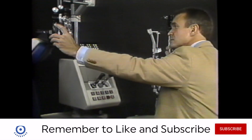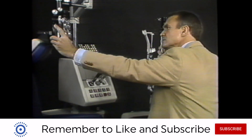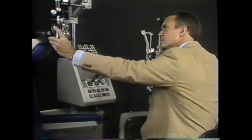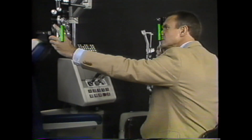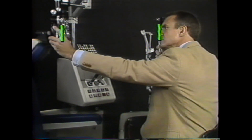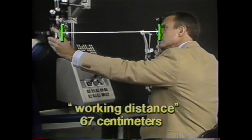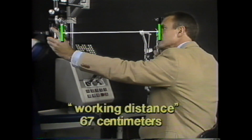To proceed with retinoscopy, you should sit a comfortable arm's length away, holding the retinoscope in one hand and sitting as far away as possible while still being able to adjust the controls on the phoropter. The distance between the phoropter and the retinoscope is called the working distance and is usually about two-thirds of a meter, or 67 centimeters.